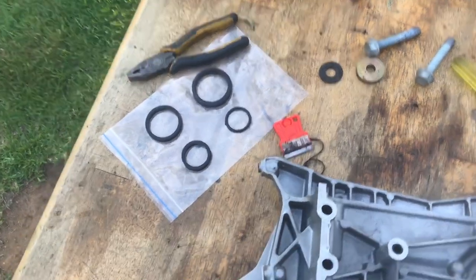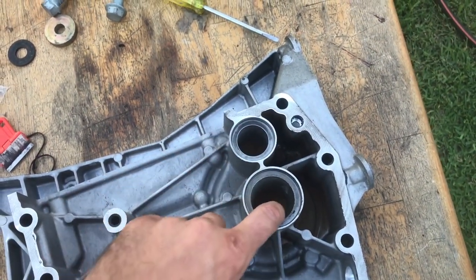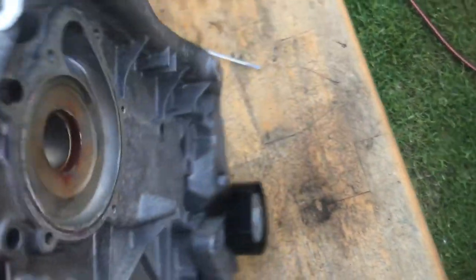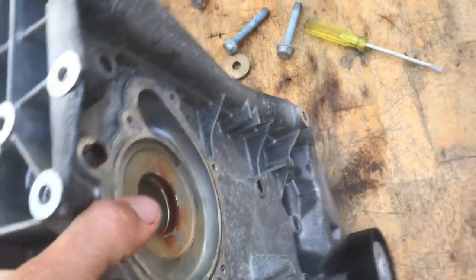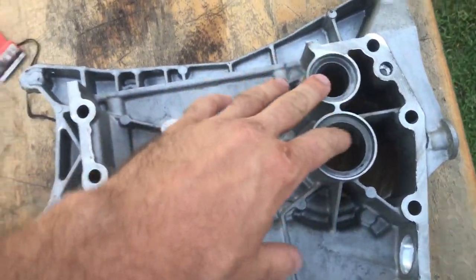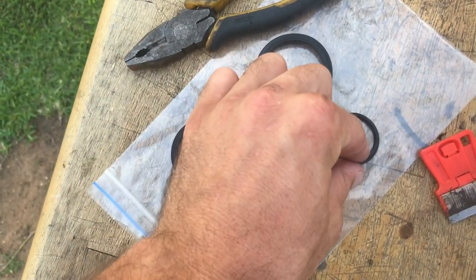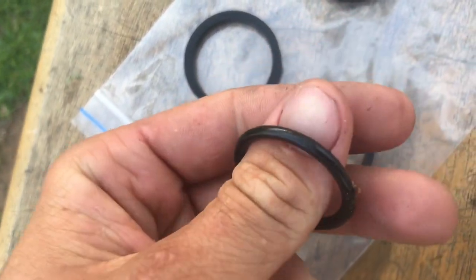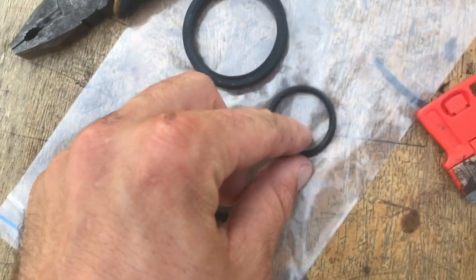These are the new o-rings for the water pump gallery. The water pump mounts to the other side and there are two passages for the water to go in and out of the block. These are the two new o-rings and these are the two old ones. This new one is rectangular rather than a round o-ring.